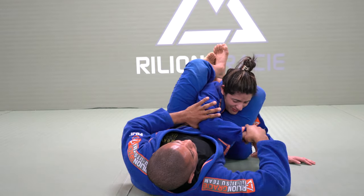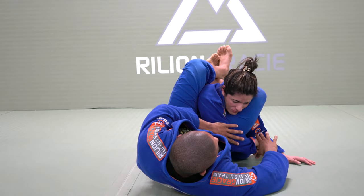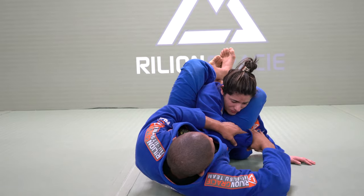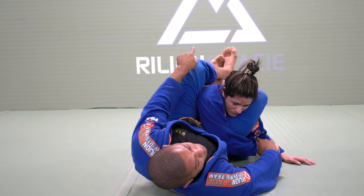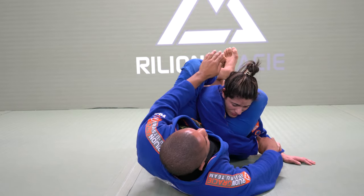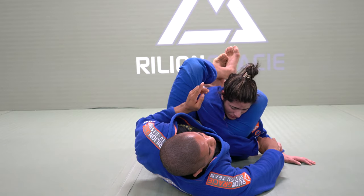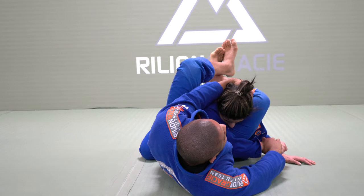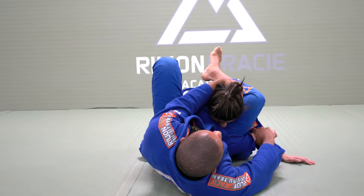Lift my hip a little bit. Cross the arm. Palm facing down. If I control like this, she can take the arm out. So make sure the palm is facing down. Before I open my leg, she will step in the hip. I will need to control the head. Because for the whole time she will try to push her up. So right here, control the head. Step in the hip. Move back.